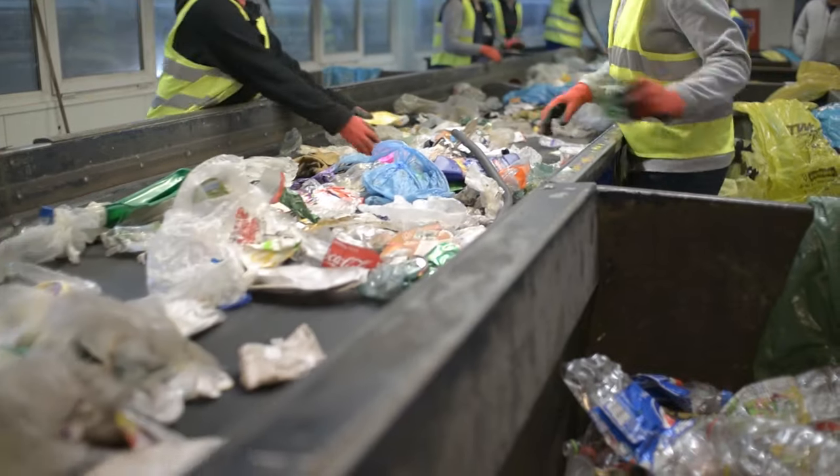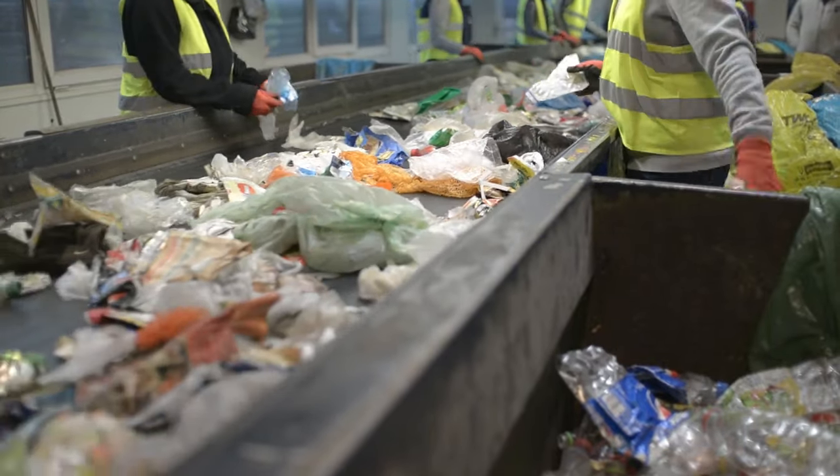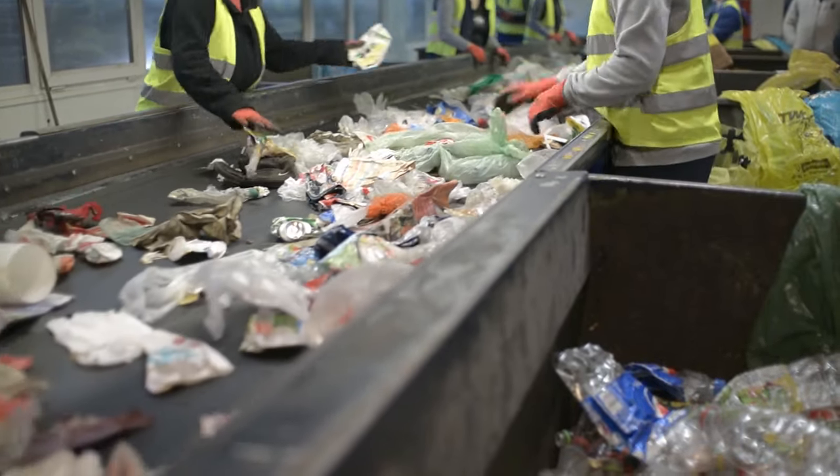Oftentimes cities or entire countries won't really recycle LDPE. So even though it has that little recycling-looking symbol on the packaging, that doesn't necessarily mean all cities take it. In fact, this little symbol here is not the recycling symbol at all — it is simply a categorization symbol so you know what type of plastic it is. You'll be able to know if you can put yours in the recycling if it is stated on your blue bin or yellow recycling bag. Look out for words like 'clear plastic bags' or 'bubble wrap' to know that you can recycle LDPE in your area.